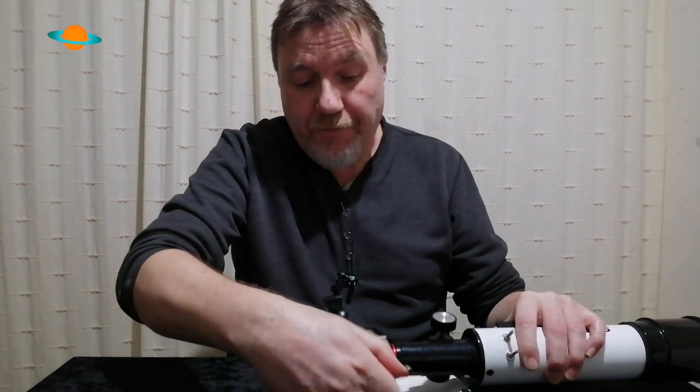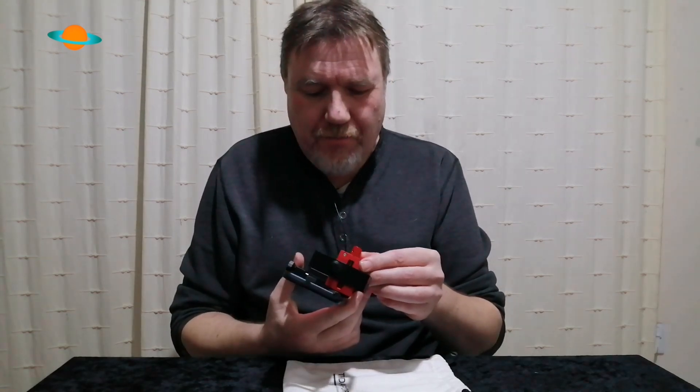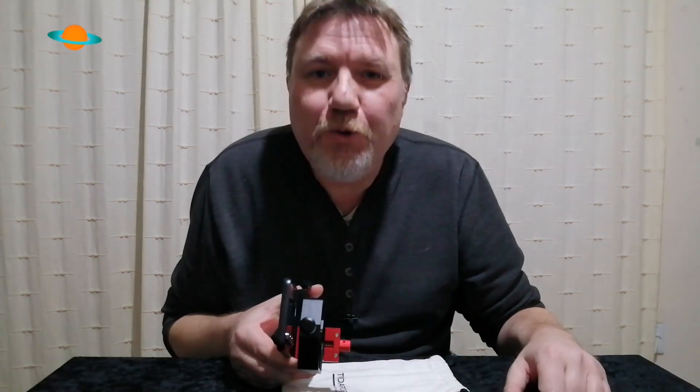I'll leave links in the description for where you can get one of these. You won't need any other phone adapter once you've got one of these — I'm so impressed with it, 10 out of 10 to the team at Move Shoot Move. It also comes in a rather nice little storage cotton bag, which is a nice touch.